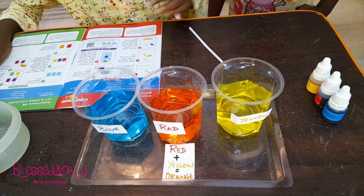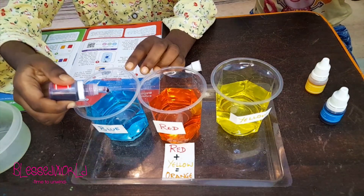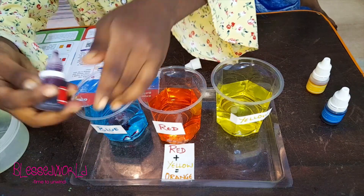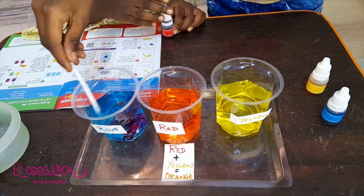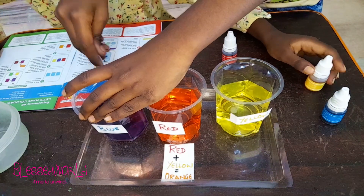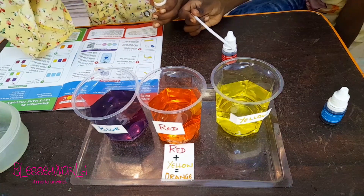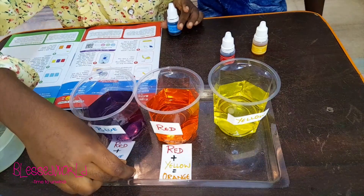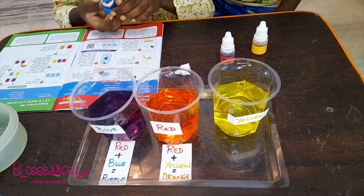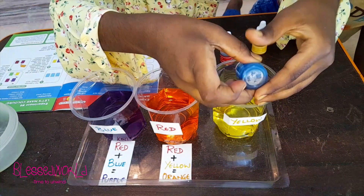Similarly, mix two drops of red color into the blue glass and it will become — I think it will become purple! Shall I mix? Yes. Wow, Veronika, your guess was correct! Red plus blue is purple. So I'm keeping it here. Now two drops of blue color in the yellow glass — this will become green!